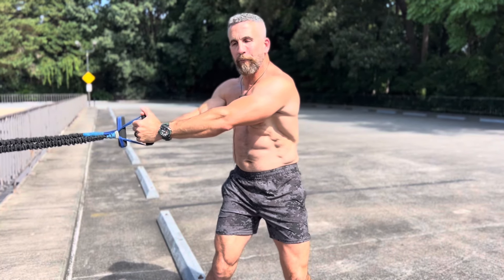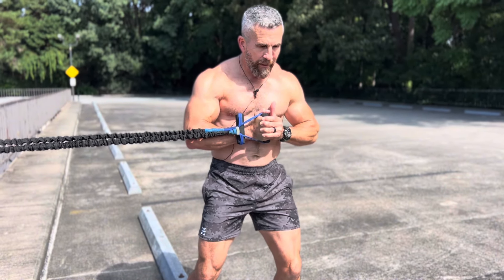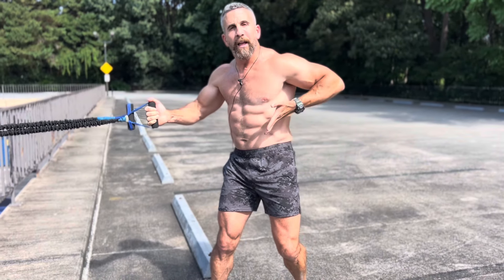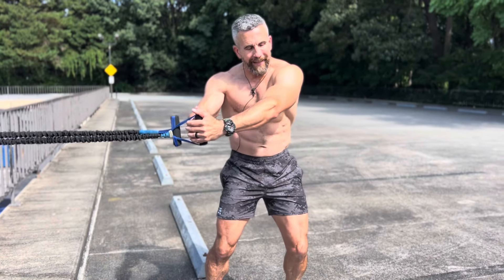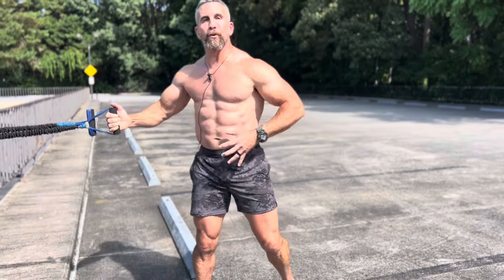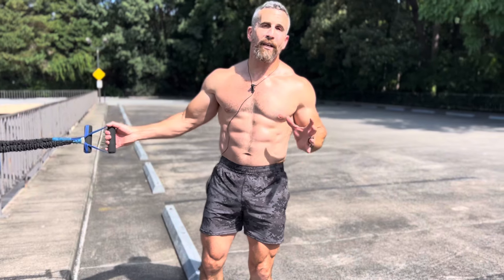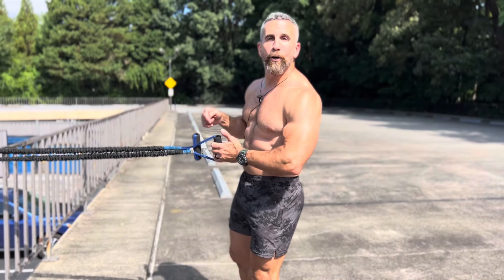Pull in, press out, rotate in. You can see I'm working the transverse abdominis, internal oblique, rectus abdominis — the main abdominal wall — all the way back to the external oblique. I'm also working upper body and legs at the same time, getting a nice contraction at the glutes, quads, and hamstrings. It really integrates the entire body. Don't forget to do the other side — remember, the hand closest to the anchor point is the hand that goes underneath.